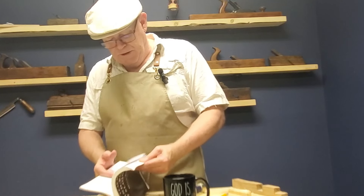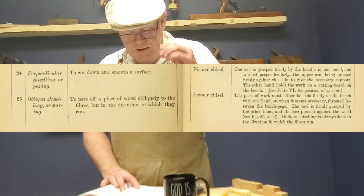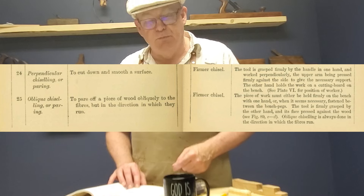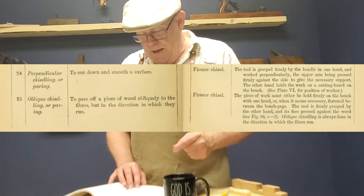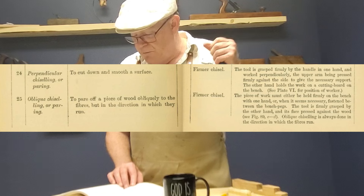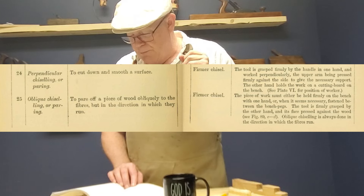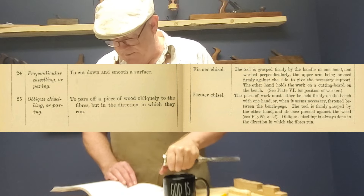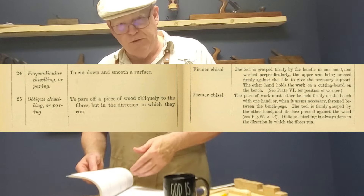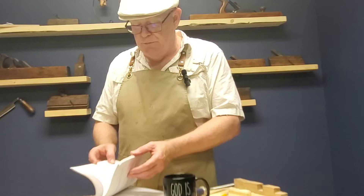Let's take a look at what the book has to say about this. Exercise 24 — perpendicular chiseling or paring — is to cut down and smooth a surface. To do that, the tool is grasped firmly by the handle in one hand and worked perpendicularly, the upper arm being pressed firmly against the side to give necessary support. There's a picture of this on page 181, so let's flip over to that.